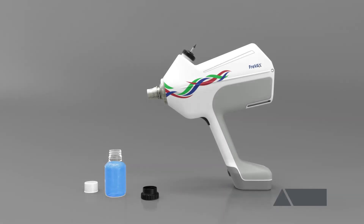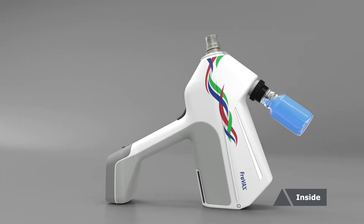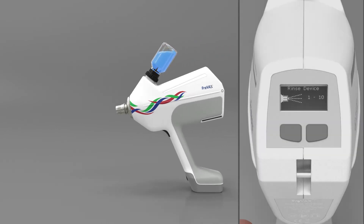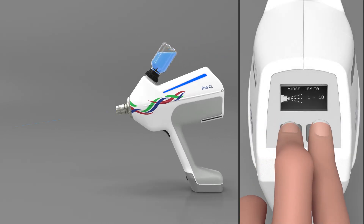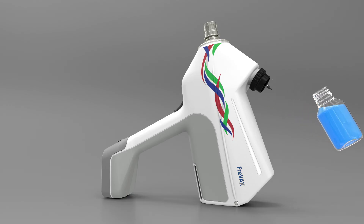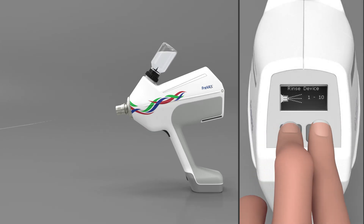For a long service life, we recommend cleaning the Freevax after each use. Cleaning is done in two steps: first from the inside, then from the outside. To clean your device from the inside, connect the 100 milliliter PET bottle filled with the predefined cleaning fluid to the device. Start the integrated rinsing program by pressing the two display buttons simultaneously for three seconds. The device will rinse itself 10 times automatically. Afterward, refill the PET bottle with clear distilled water and start the rinsing program again to rinse out residues of the cleaning fluid.